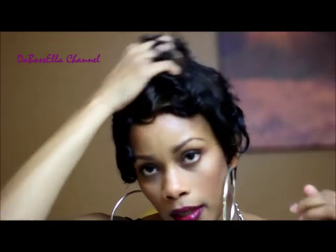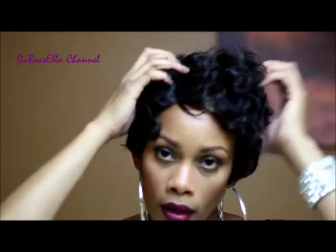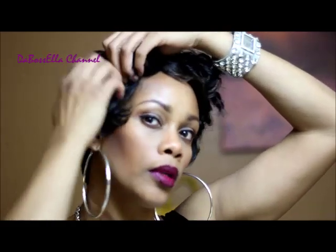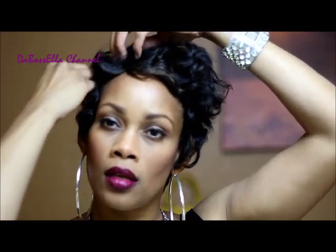I know some ladies on here don't like to put water in their wigs, so I'm just gonna run my fingers through her dry and out of the package and see what happens. This is her just finger combed — kind of wild.